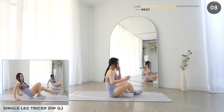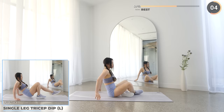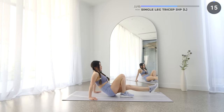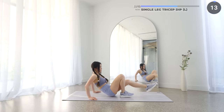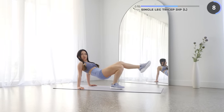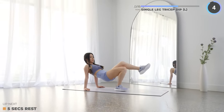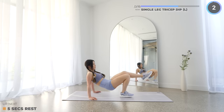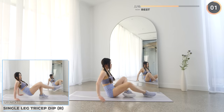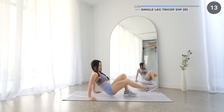Nice work, guys. We've got single leg tricep dip coming up next. Have a slight bend on your knee, now lift your body up and down slowly, working those triceps. This can be a little bit difficult, but you can do it. Five seconds rest now and we're repeating the exercise but lifting the other leg. Your arms might be a little bit sore now, but you can do it. Keep pushing.